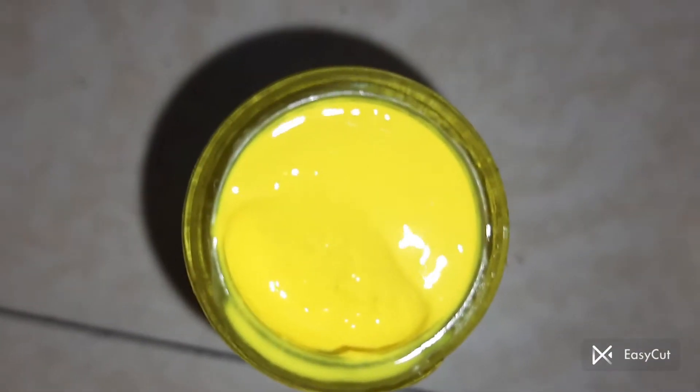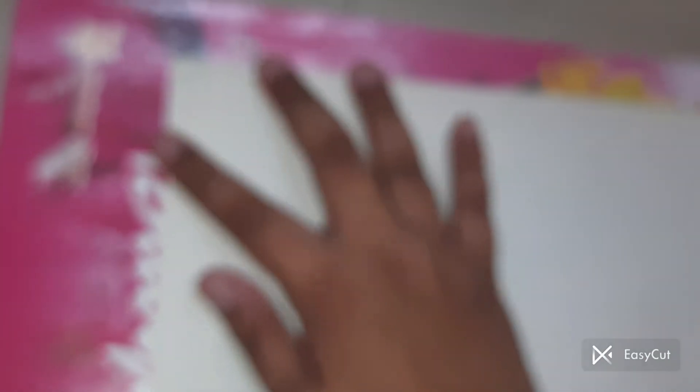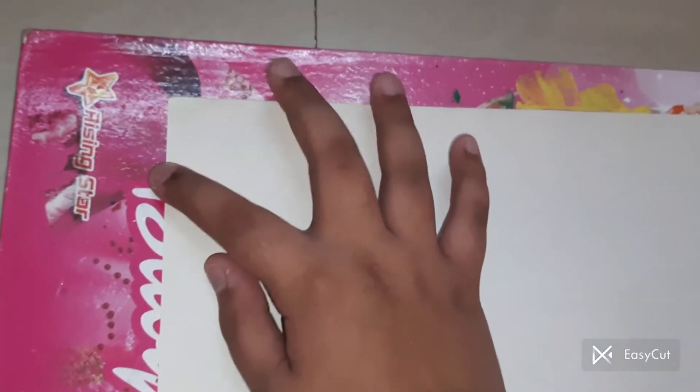Look at that texture! Oh my god, this is amazing. Let me get a close-up — I don't want to dip the phone in paint. We are just going to take this paint and make a small sun right over here. Make a small sun — a small one will also work.